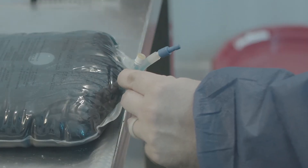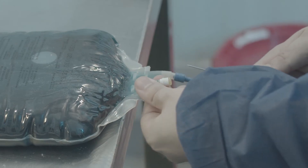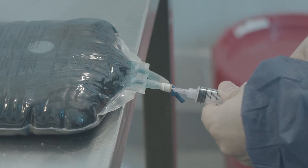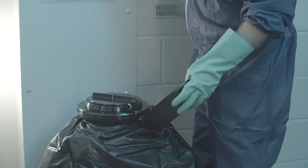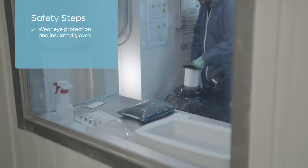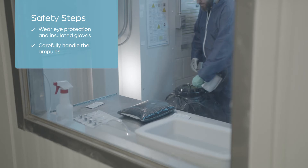Once you're ready to start the thawing process of the Marek vaccine, prepare a syringe to receive the vaccine. Draw 5 milliliters of diluent into a 20-milliliter syringe with an 18-gauge needle that is one and a half inches long. This small amount of diluent begins the process to buffer the vaccine. Next, remove vaccine ampoules from the liquid nitrogen container following these safety steps: always wear eye protection and insulated gloves, and avoid inhaling liquid nitrogen vapor when checking levels daily.